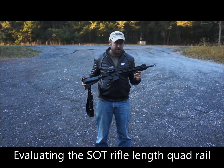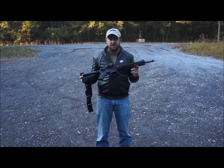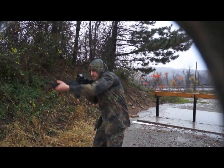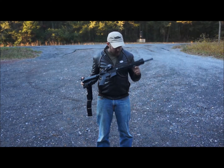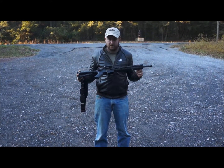We have the Special Ops Tactical 12 inch rail. We've already tested it in water, tested during Hurricane Sandy, and now we're going to do a simple drop test combined with some mud and gravel.